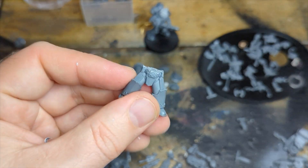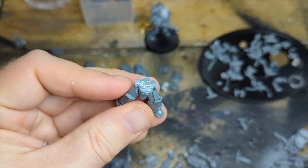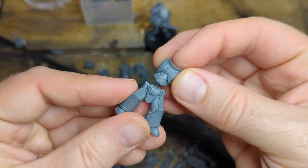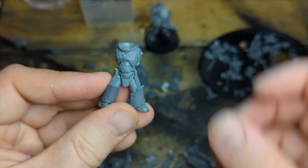Blob a huge chunk of glue in the centre of it. This really doesn't need to be pretty because this bit is going to be hidden by lots of different janky bits in the future. And voila, he fits.